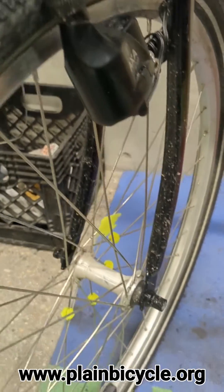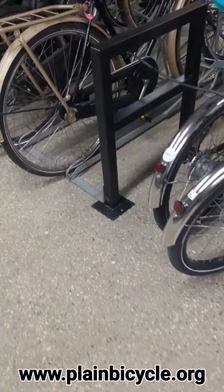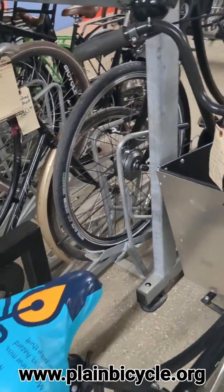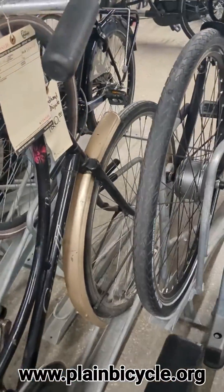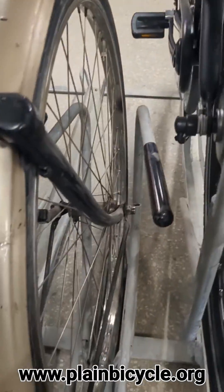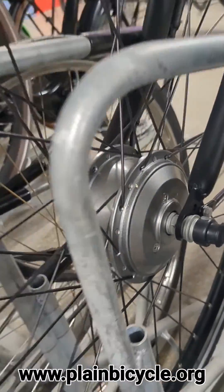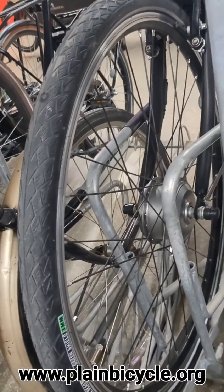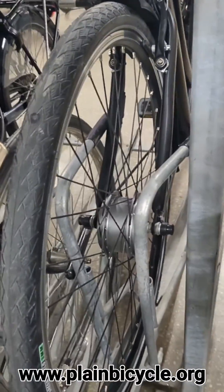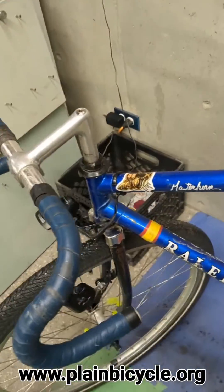The other option is a hub dynamo - usually a device built into the wheel hub. No matter how your wheel is turning, whether it's got a roller on it or the dynamo going around the hub, it generates a current. And that current powers your lights.